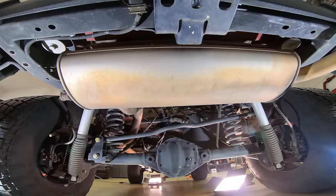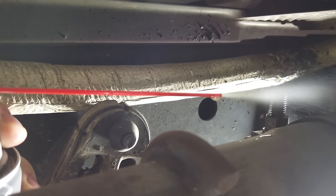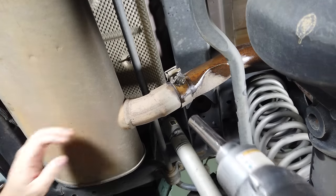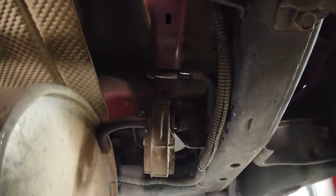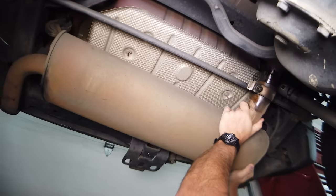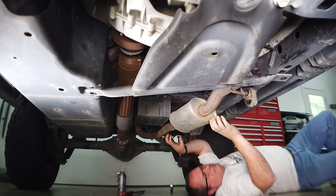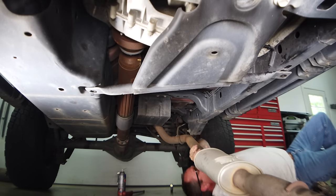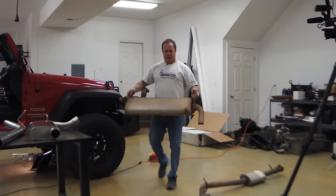Before doing anything, I soaked all the bolts with rust penetrant. Then I loosened all the bolts and started pulling the stock exhaust, starting at the back and moving toward the front. The rubber exhaust hangers can be pretty tough to get off, but I finally got them using a couple of pry bars and a lot of spray lubricant. I pulled everything behind the Y pipes — Jeep decided to make it all in just two pieces. The exhaust pipe runs the full length of the Jeep, and to get it out I had to drop the rear section of the skid plate.